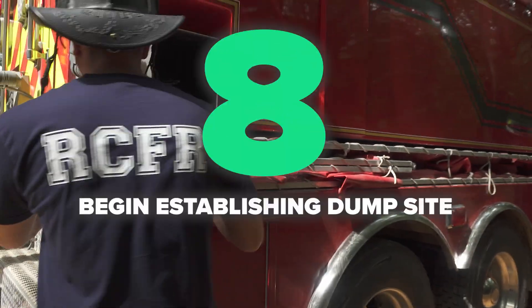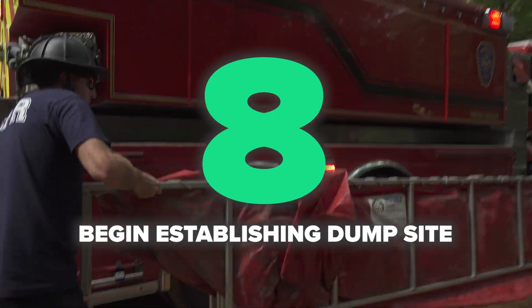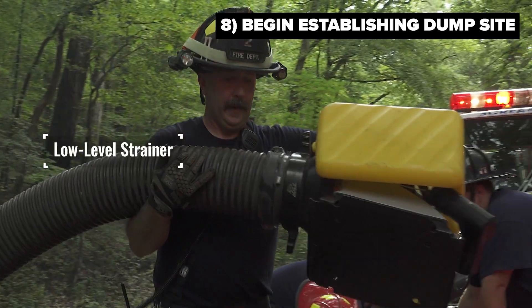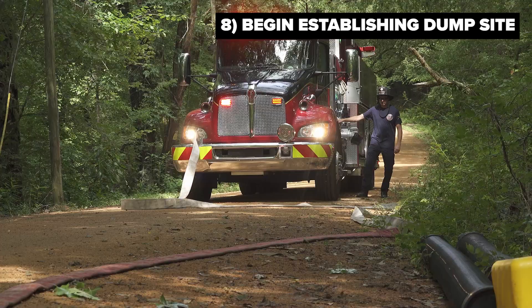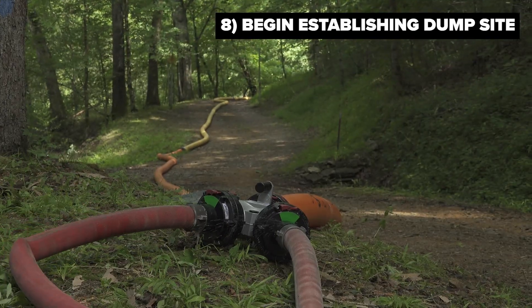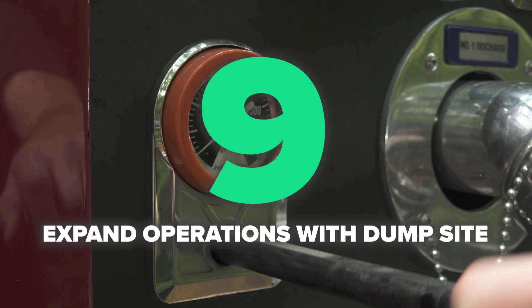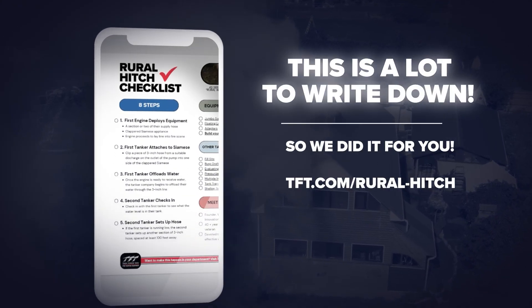While this is happening, as personnel become available, we also begin to offload vital equipment. That equipment would include a folding frame tank, sections of suction hose, low level strainers, and any other appliances and adapters needed to get a dump site built out. The initial clappered Siamese setup utilizing the three inch hose allows us to have a 500 to 600 gallon per minute flow rate uninterrupted to the fire scene. Building out a full scale dump site as demand increases will require some additional personnel and an additional engine at that dump site location.